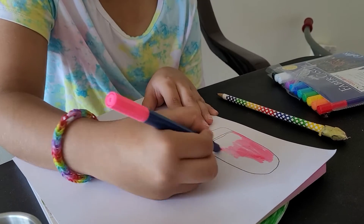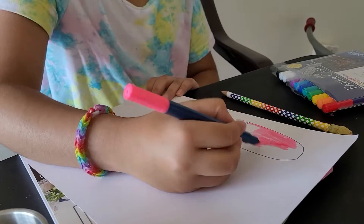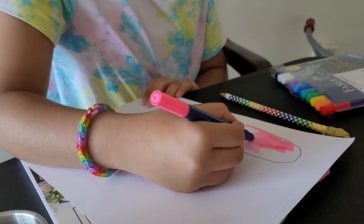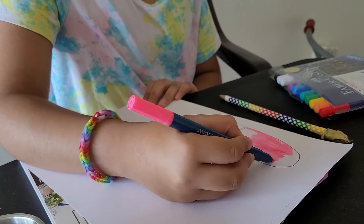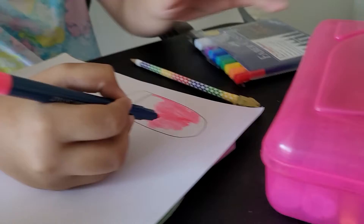I'm going to cut it later — I have scissors right here. After I'm done coloring, it's cutting time. Pink is one of my favorite colors; I love this type of pink. I like my pencil box pink. I like this one too.